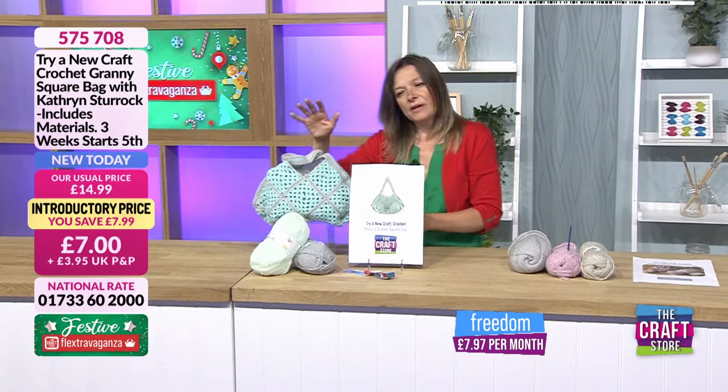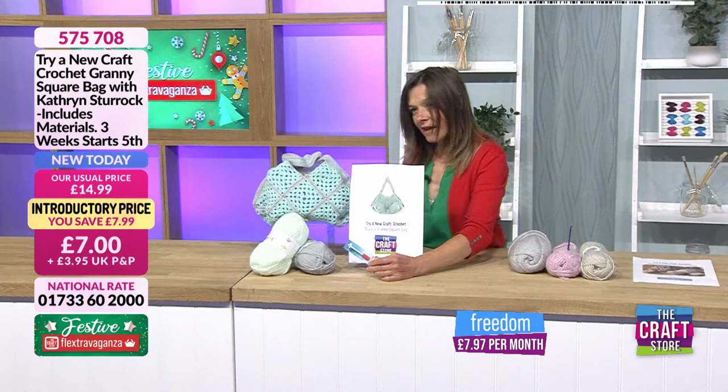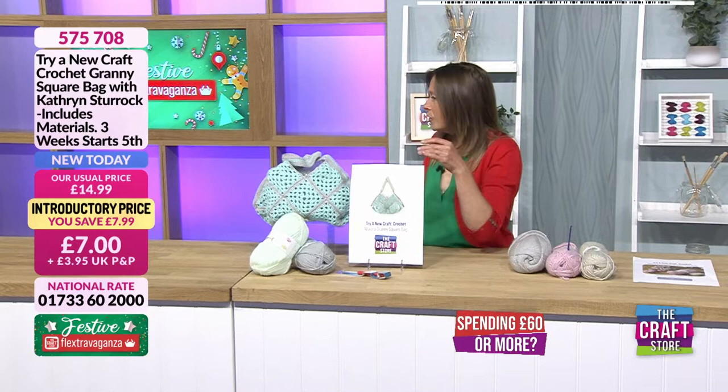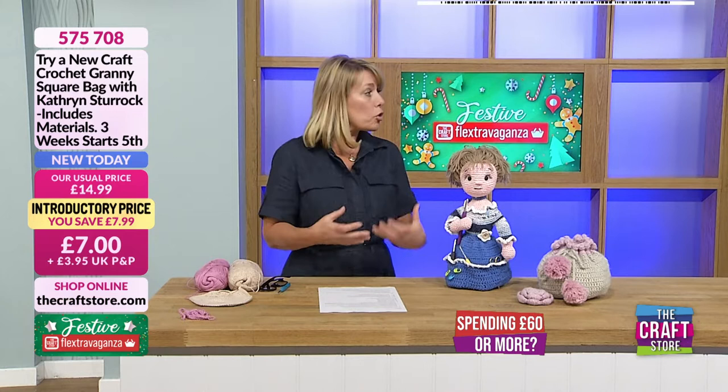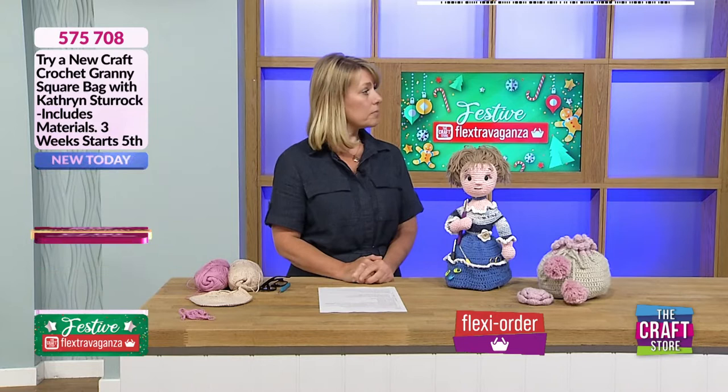With this kit you're going to get your balls of yarn and the hook, and there will be instructions included as well. The idea is that it is for people to craft along — we'll talk you through it and hold your hand — but you'll also get instructions to keep for another time.